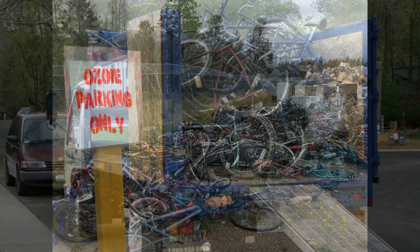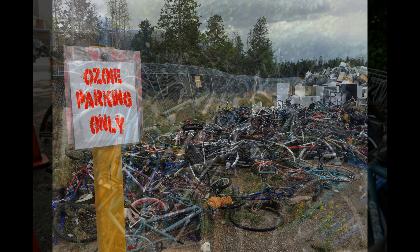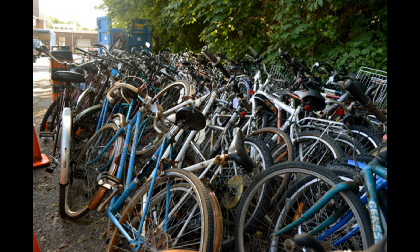I was fortunate enough to sell the bike for almost what I had into it, so it basically boiled down to a cheap bike rental for a couple of months. Fortunately, the person who bought my old bike probably got a better Ozone than anything they could have bought new, because of all the stuff that had been gone through that should have been done at the factory, on top of the crappy components.